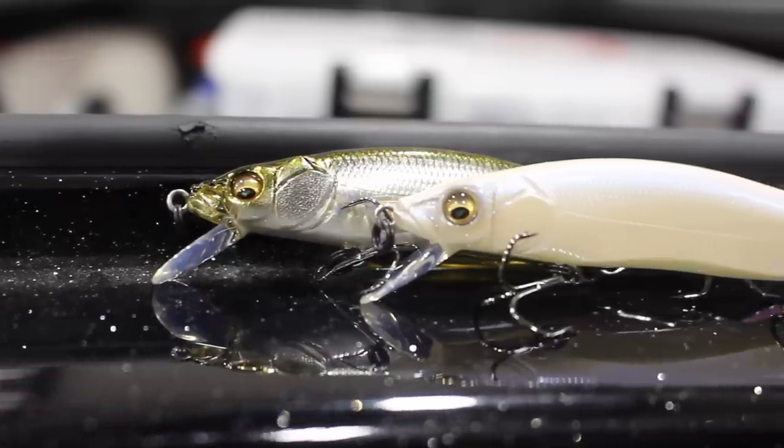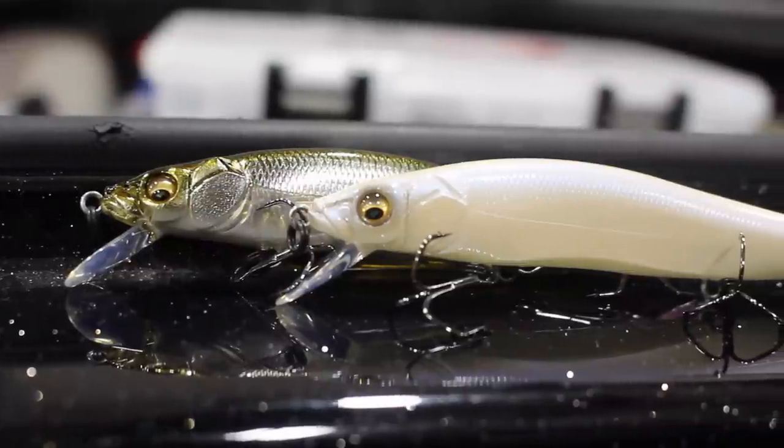In the wintertime, we're going to be fishing steeper and deeper banks. Something with a 45 degree angle or more slope is mostly what we're going to be targeting. And we'll parallel these jerkbaits down that bank, especially one with a lot of rock or different types of structure.